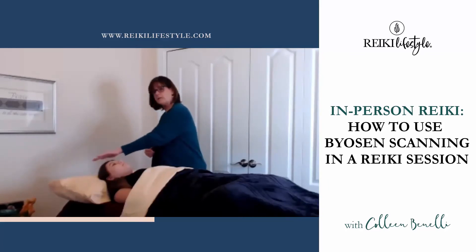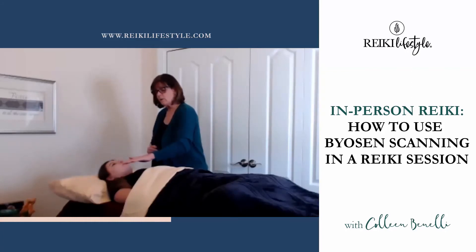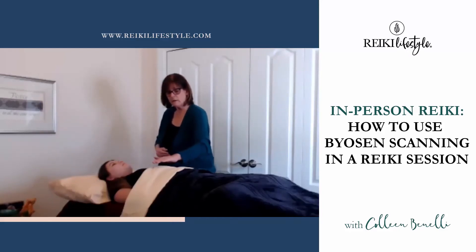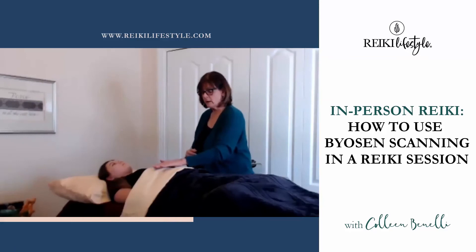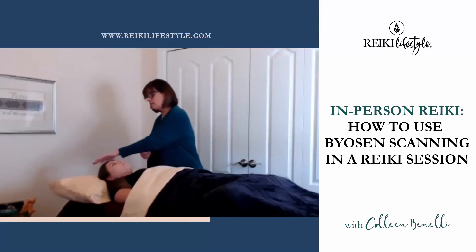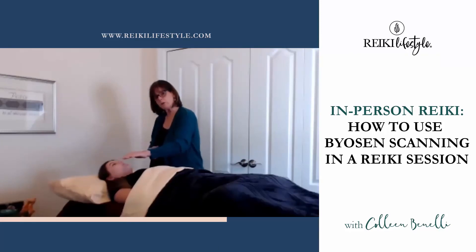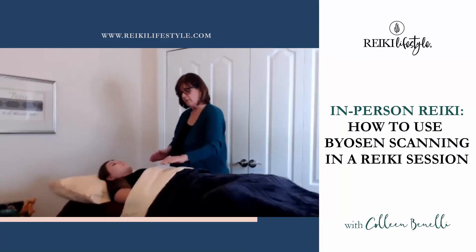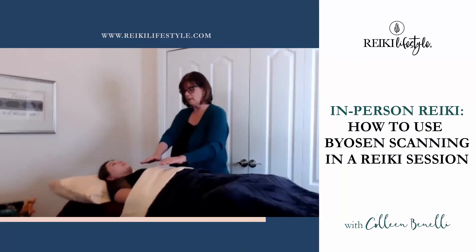Byosen scanning is detecting where my hand positions will go. As I've said before, Usui Sensei practiced his hand positions by determining where the Byosen is. As I was scanning down, you can see that my hand is maybe three or four inches above her, and what I'm actually looking for is a difference.